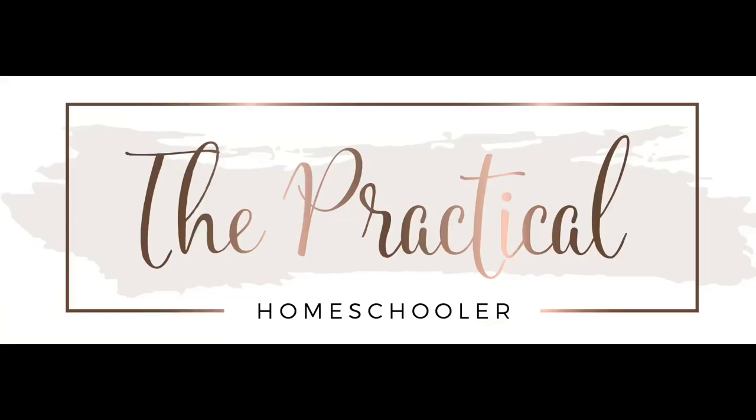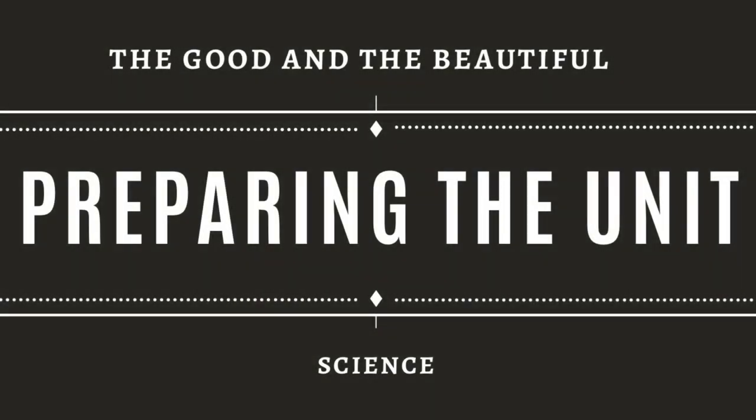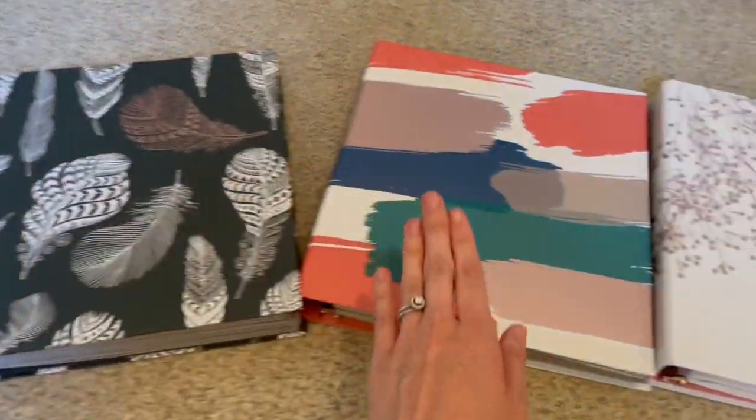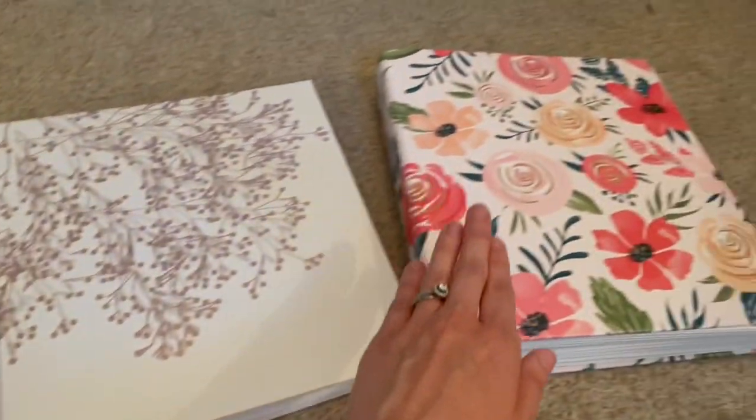Hello everyone, welcome. My name is Lauren and today I'm going to be sharing how I plan on doing our science units for the year. We're going to be doing space, arthropods, ecosystems, and mammals.